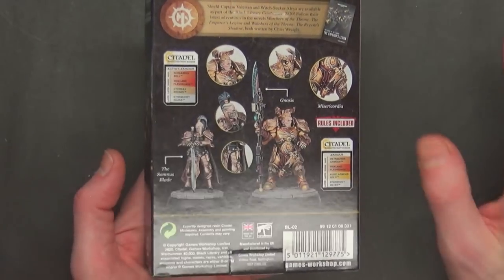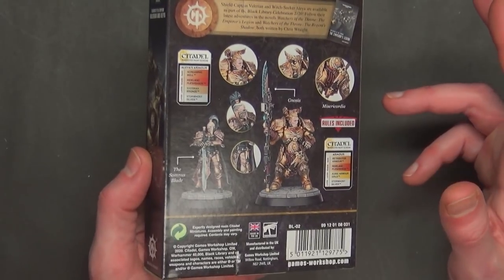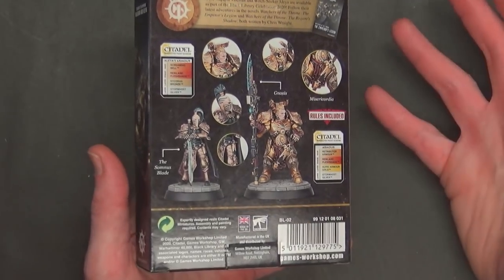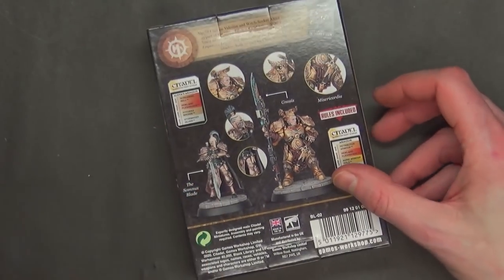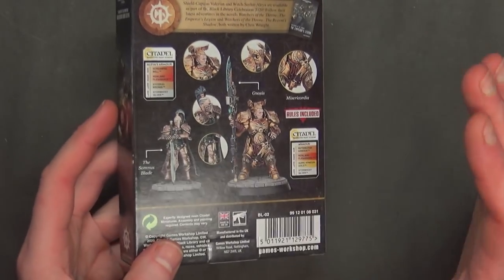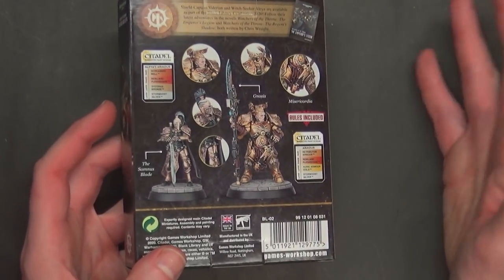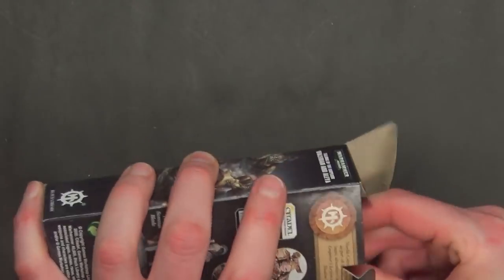This is the first time they've actually come out with exclusive or limited edition miniatures in plastic. Because remember, they were doing it in resin — their Finecast, believe it or not, has actually gotten a lot better as far as quality goes. So I think they were just getting better at casting. It was coming in that finely crafted resin, which is basically Finecast. Regardless, this box set is $50 US.